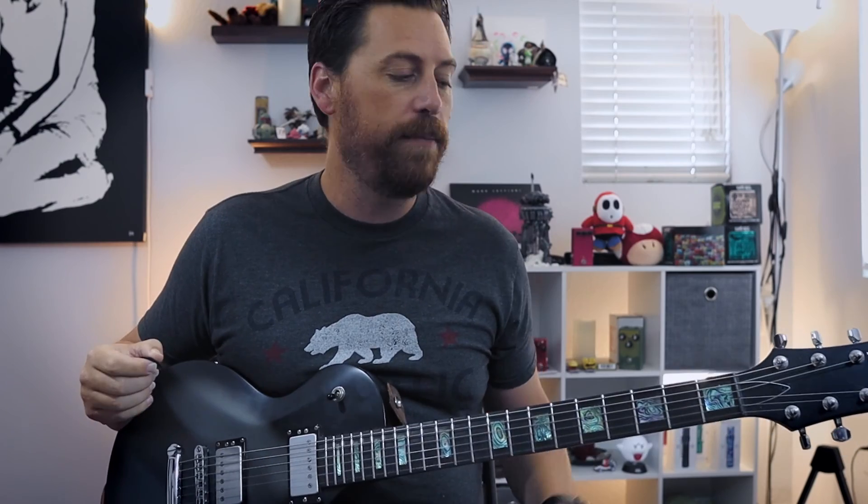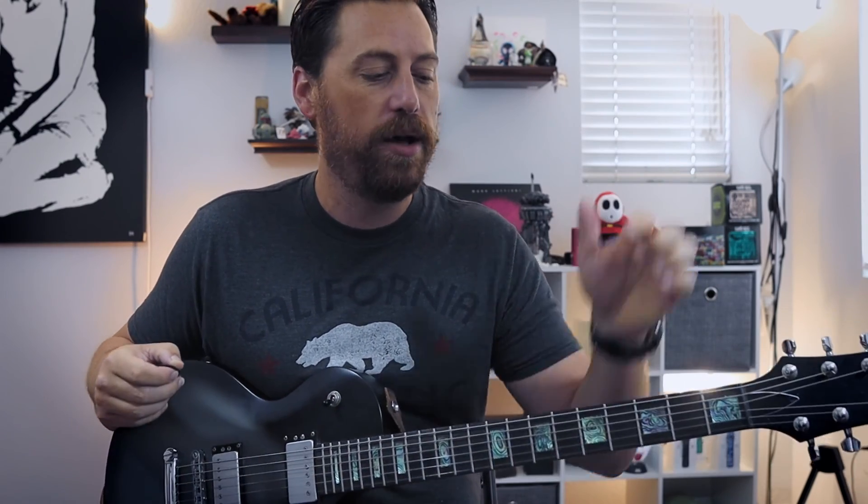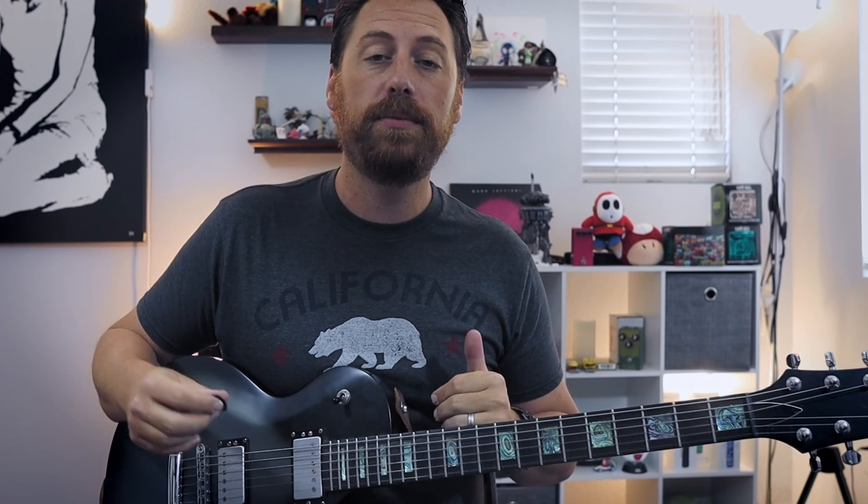And there you go — there's the extended section in Tool's StinkFist. Hope you guys dig that. It's kind of fun to figure out. Down in the description below you can find links for the tabs. Let me know what you come up with. Until then, I'll see you next time. Thanks a lot.